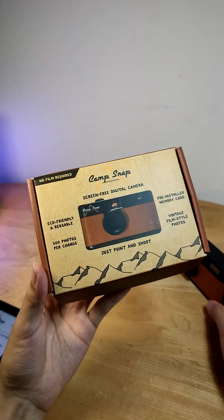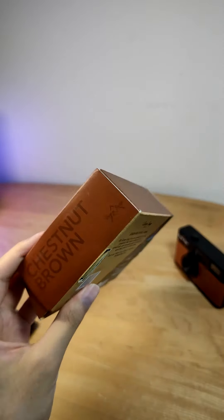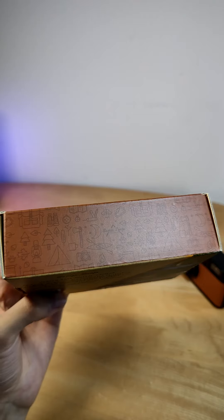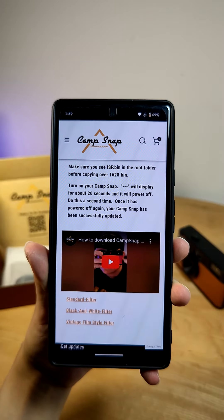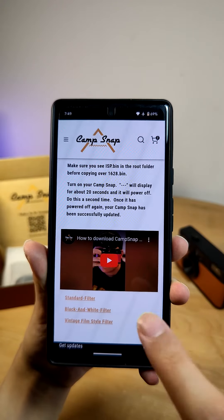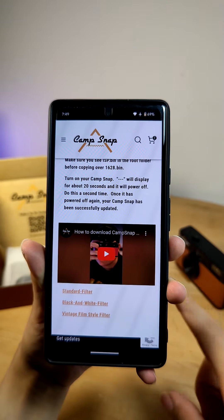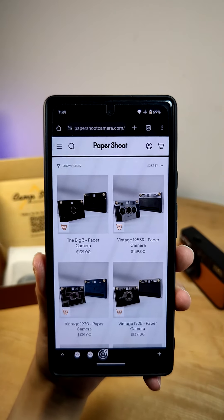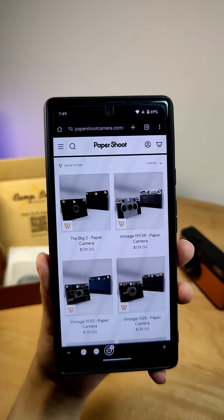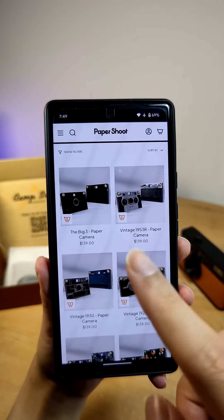The camera comes in multiple colors as well, so you can customize it based on your preferences, and it even has three different filters that you can pick between. There is a monochrome black and white filter in addition to a regular default and also a film filter. Although to pick between those three different filters, you have to download the software from their website and then drag it over to the SD card.